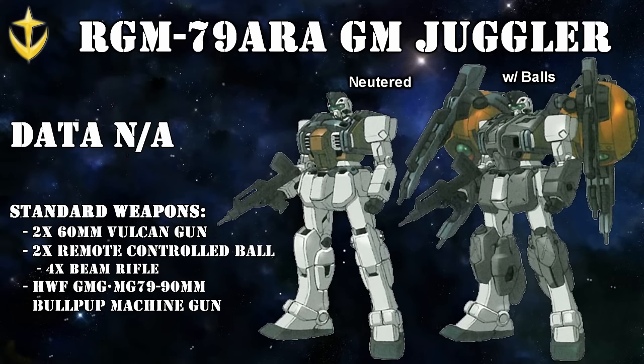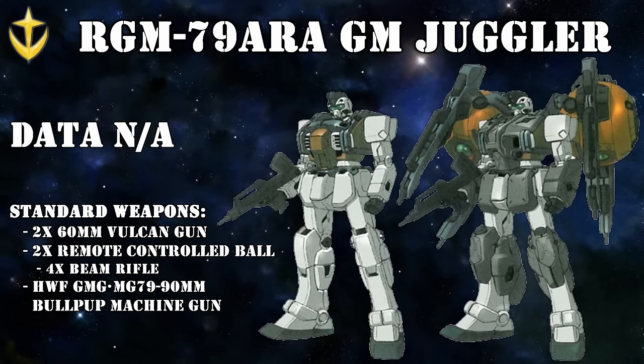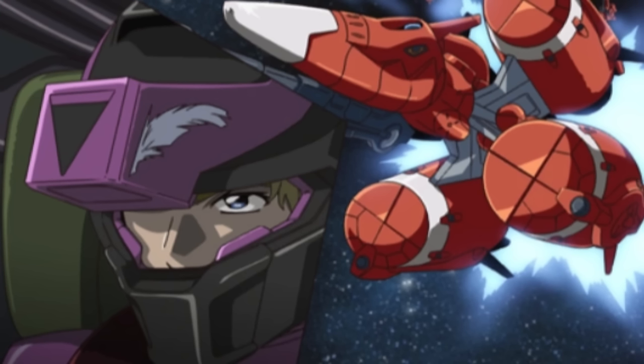Definitely the weirdest Jim on the entire list was the Jim Juggler — a Jim with remote-controlled balls in an attempt to recreate the all-range attacks that Zeon's Newtype machines were capable of. It was not very successful. This was originally a video game-only mobile suit that has since made some cameos in anime and manga, and because of its video game origins, the best ace pilot for this machine is Moola Flaga — yes, that Moola Flaga.